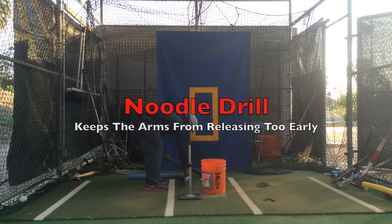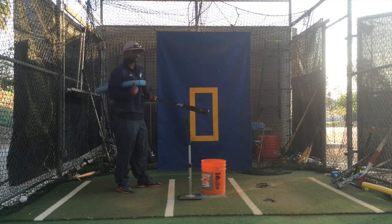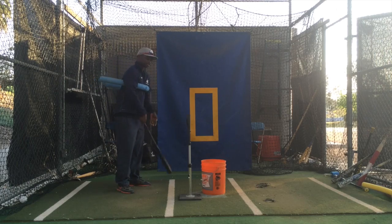Here's what to do with the noodle. You get a noodle, you put it under your armpits — put it under the front of your armpits. Now here's the key.